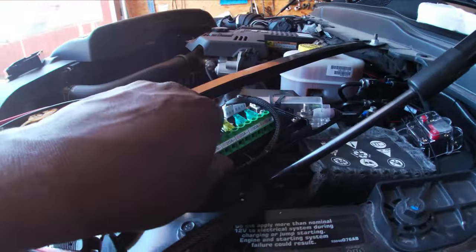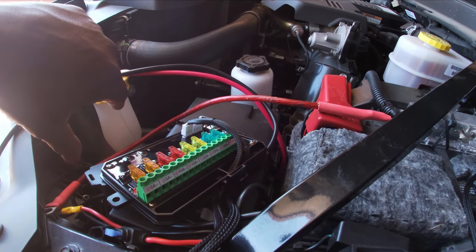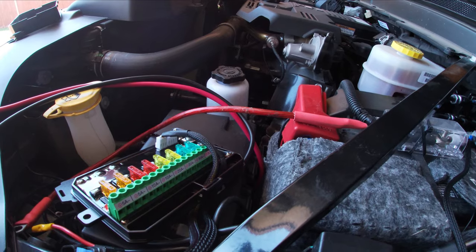We'll also use double-sided sticky tape to stick the switch box right on top of the fuse box, so we still have access to the fuse box and can get into it if we need to.